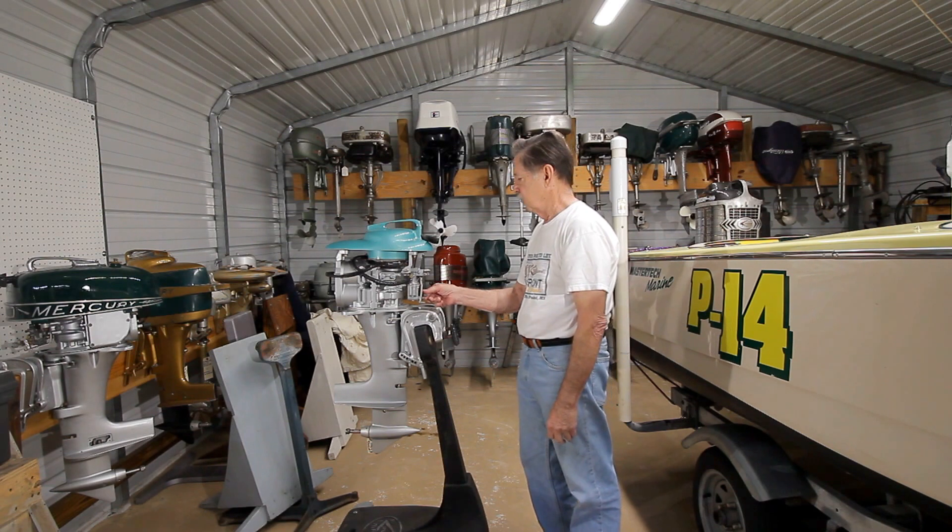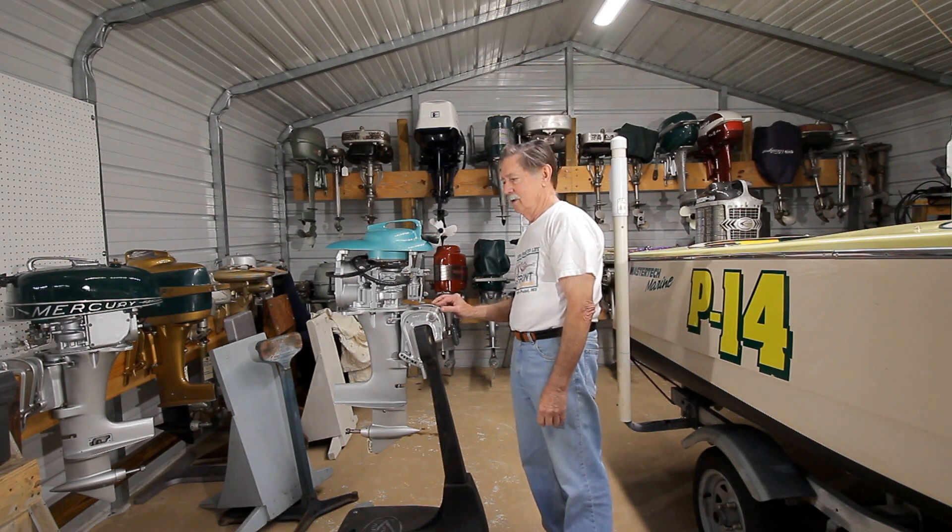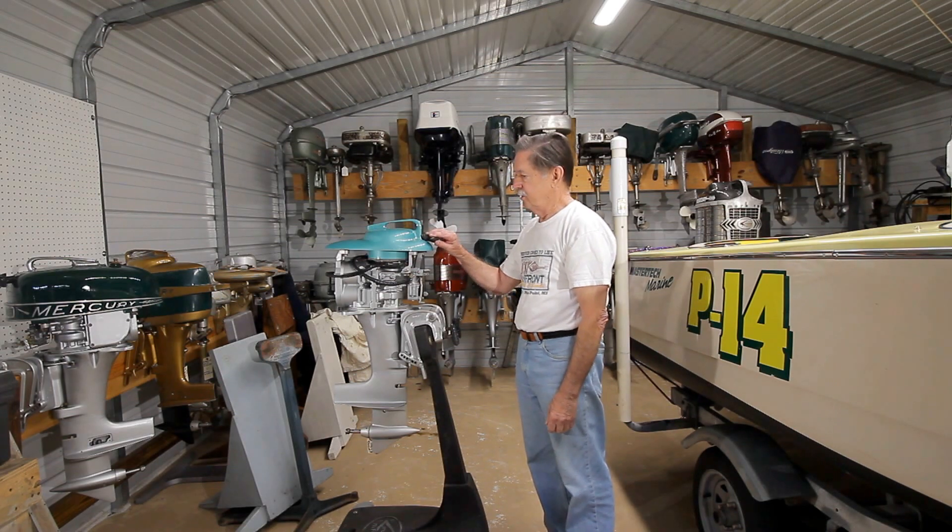I ran one of these for a number of years in Washington State, won a lot of thirds, had a good time. So that's the story of this engine right here.